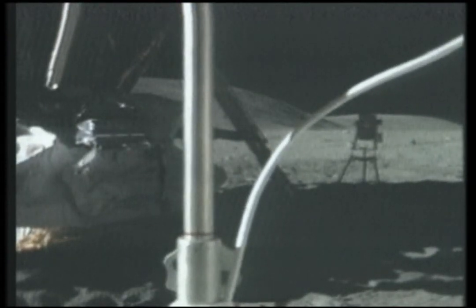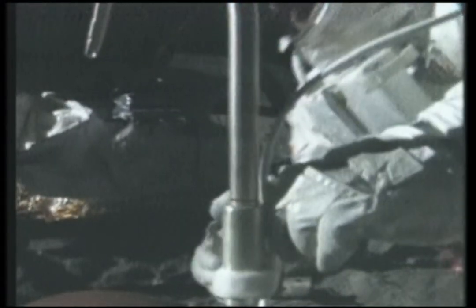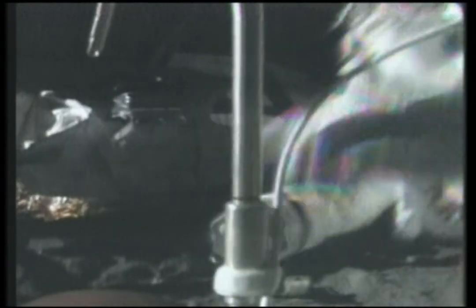Okay. Hold the camera there, Tony, and I'll put the sun shield on. Okay. That looks pretty good to me. Outstanding — it's on. Straight. How about you?